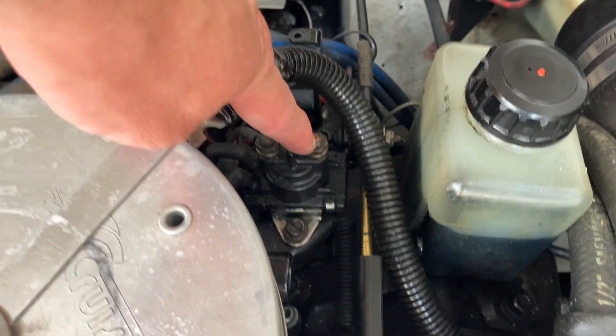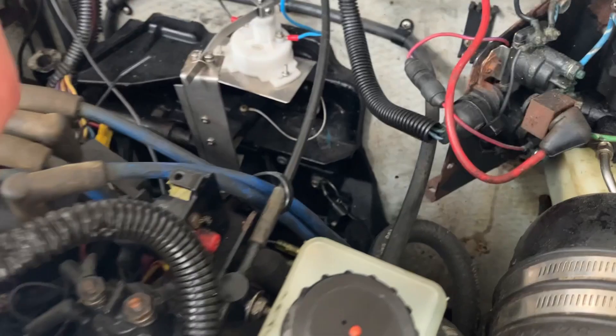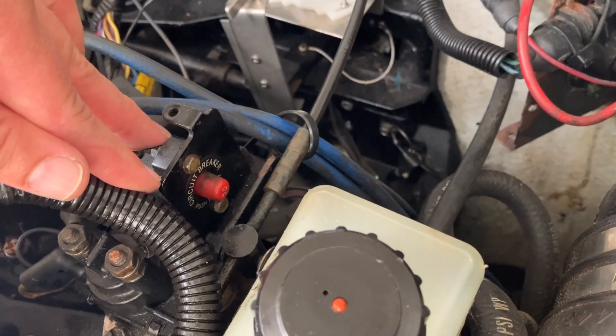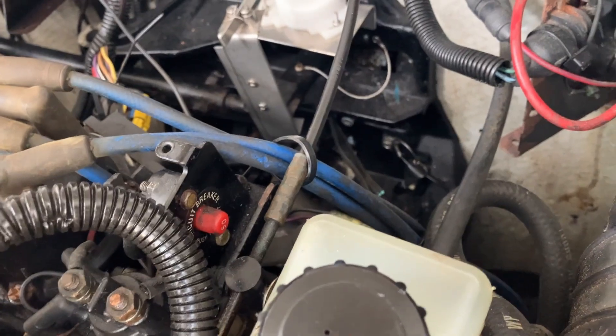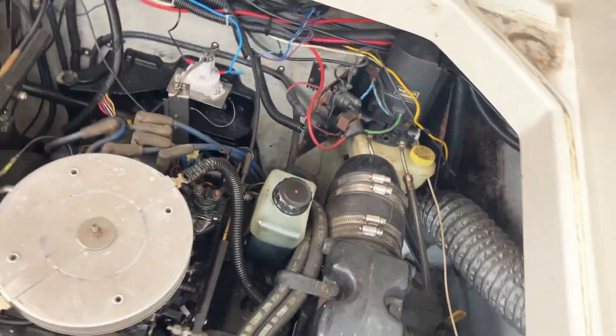Now some ignition components. First you turn the key, power goes to the slave solenoid, which gives power to the starter. Here you have the circuit breaker — you can see it in the manual. And the ignition coil is down there.